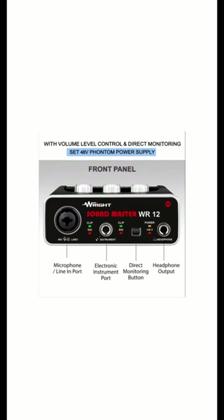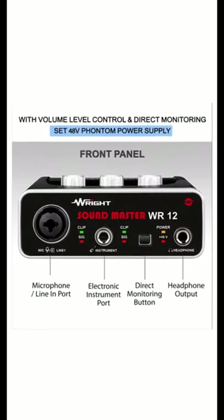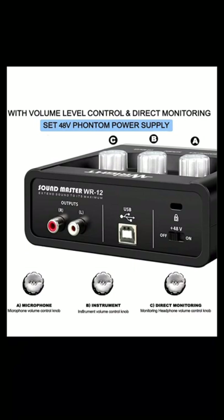The third feature of this mic: easily record with Soundmaster. The WR12 audio interface lets you record vocals. The fourth feature: USB 2.0 audio interface 2x2 for recording with a condenser microphone.